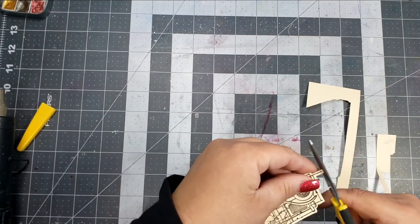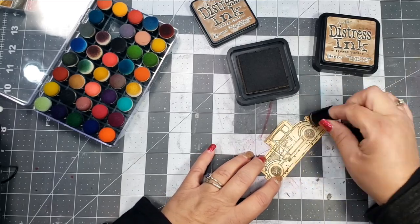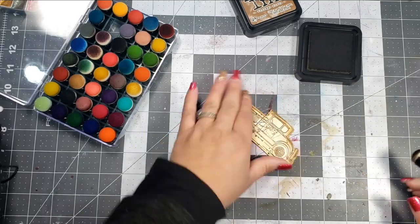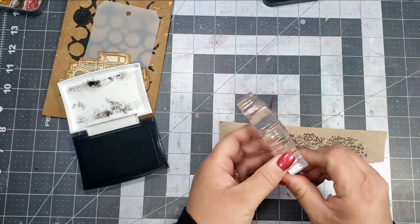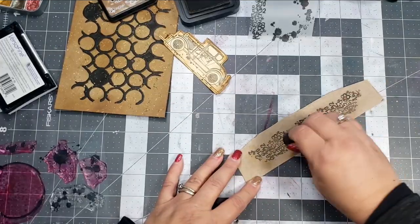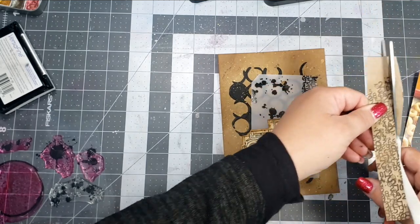I'll go back over the image with some more Vintage Photo and Frayed Burlap, but this time I'm going to use my finger daubers to get a little bit of a darker color. I'll go over the whole image and then over the edges as well. In the stamp set there is a little column of numbers, so I'm taking another piece of the cereal box and stamping those in some VersaFine black. Then again I'll use Vintage Photo and Frayed Burlap Distress Inks to dirty up that background a little bit.